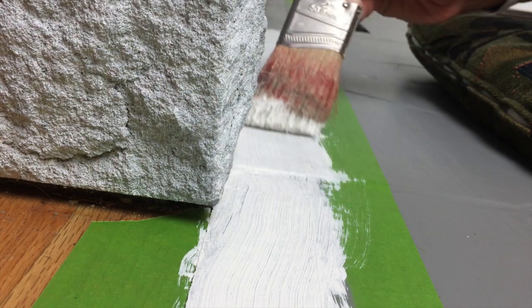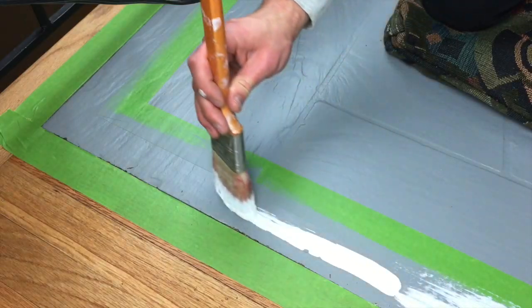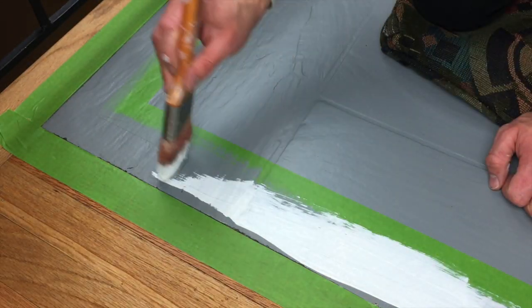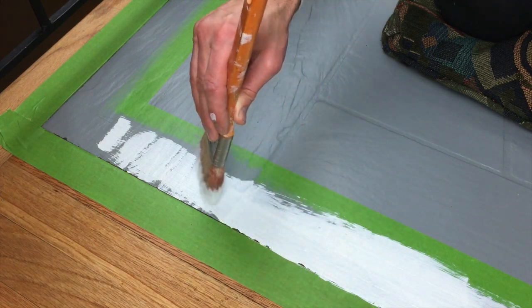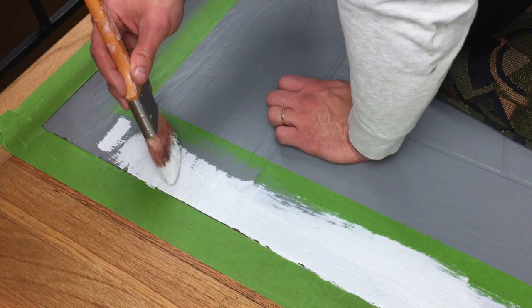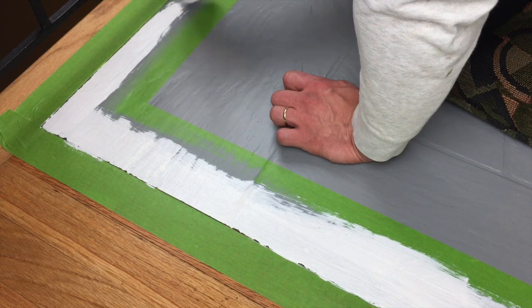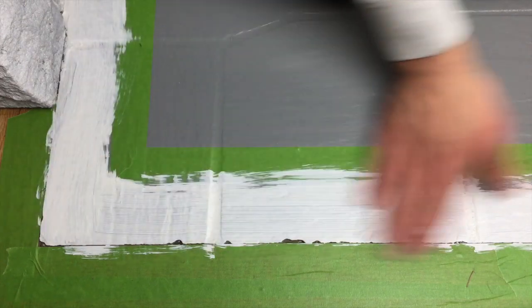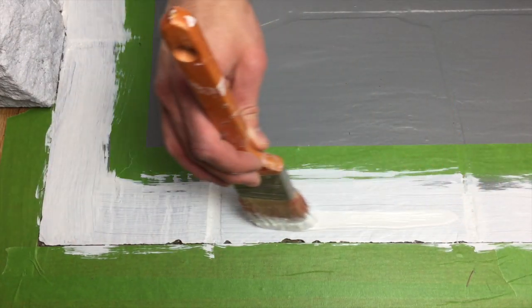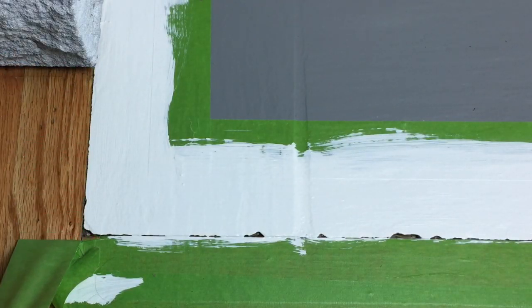Once that's dry, go ahead and take your secondary color and start applying the border. I'm applying a nice white border around the edge — it's simplistic, crisp, and goes with everything. And if we don't like it, we can always paint over it. Apply your first coat, then go back and apply a second coat to make sure you have a fully saturated, solid border, which is important for the overall look.